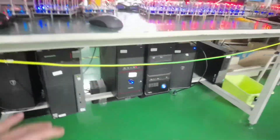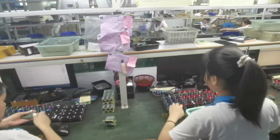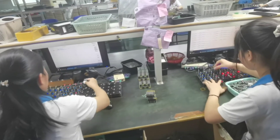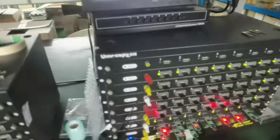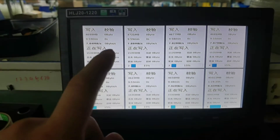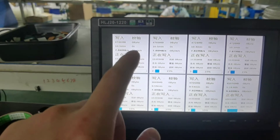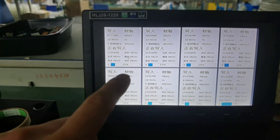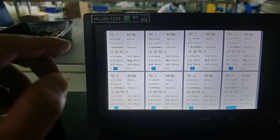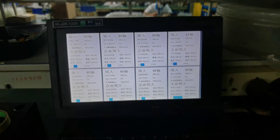This area is doing mass production. There are a lot of computers here but they just use a few monitors. There are experienced workers here. They're doing the H2 test — checking the writing speed and the reading speed. This one is only at 15%, not 100% completed yet. First they test the writing, then the reading, to guarantee the quality.